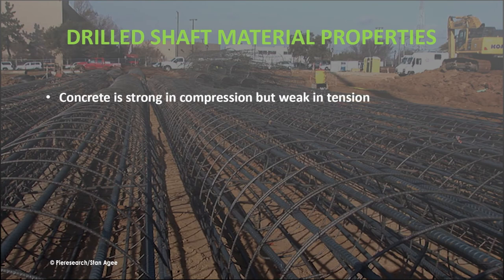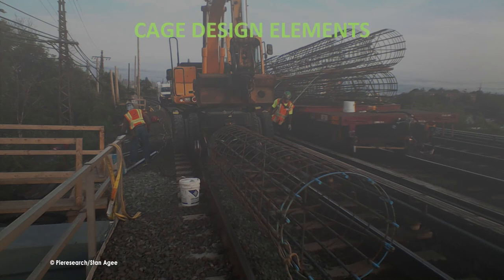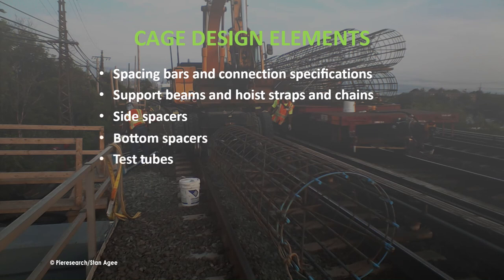Concrete is very strong in compression while steel is strong in tension. Optimizing the strengths of both materials to produce a pier that is strong in bending requires proper design and placement of the steel reinforcing cage. The elements of cage design include the carefully engineered spacing of bars and connections, support beams, hoist straps, chains, side spacers, bottom spacers, test tubes, wire spacing, and wire connections.